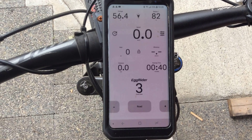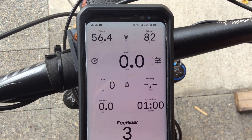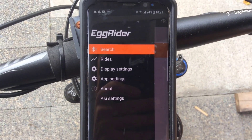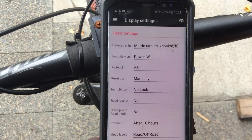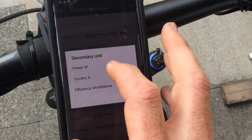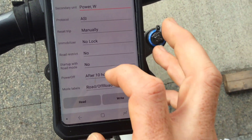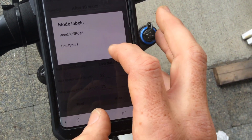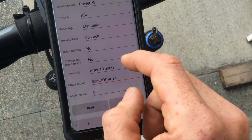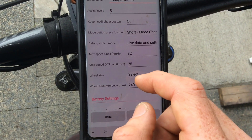Where it gets really interesting is using the menus on the phone app to control the display. Click on the settings button, then the top corner, and it gives you everything inside. You get the display settings which let you change basic things like how it displays power — for example switching to current or efficiency — various options around locking and powering on and off, naming profiles like 'eco' or 'sport,' and importantly setting your battery and wheel circumference in millimetres.